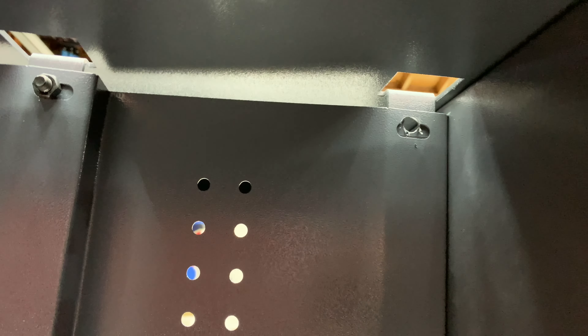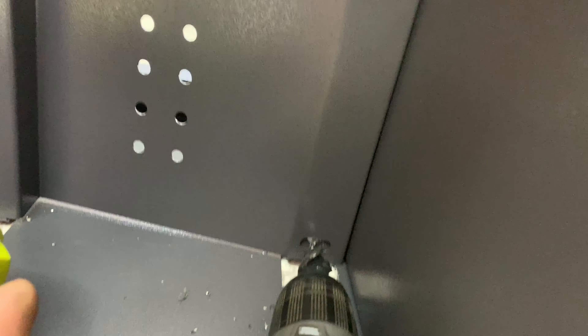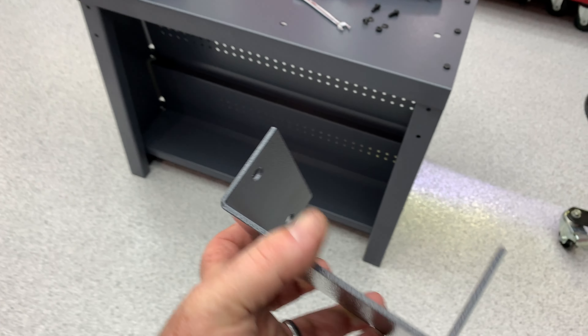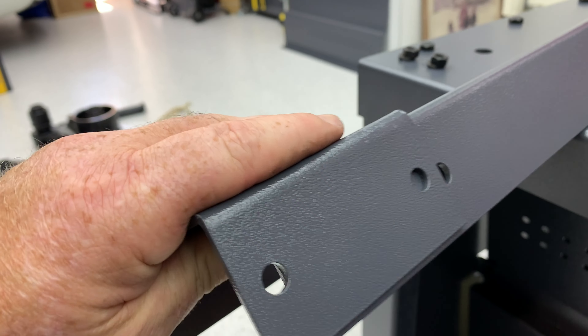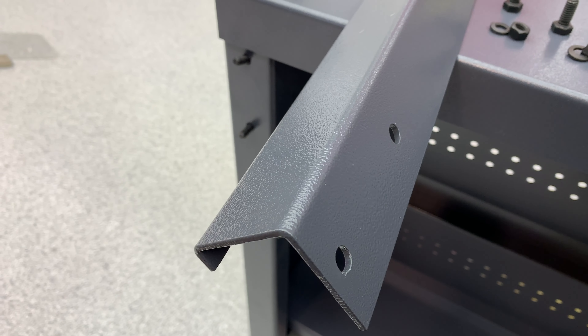A couple of them didn't line up too well — that one and the bottom one — so I'm just using a little drill to open them up. All right, now we got all the bolts in. Next thing we'll do is on the back side we'll use these angle brackets and attach one to that side and one to that side. These brackets are the same way — they don't really line up with the holes — so either way you mount it on here, you're probably going to have to use that wallering bit to open the holes up.